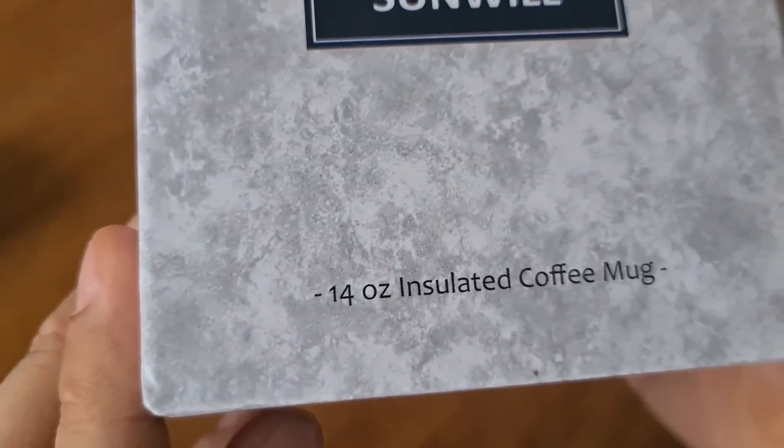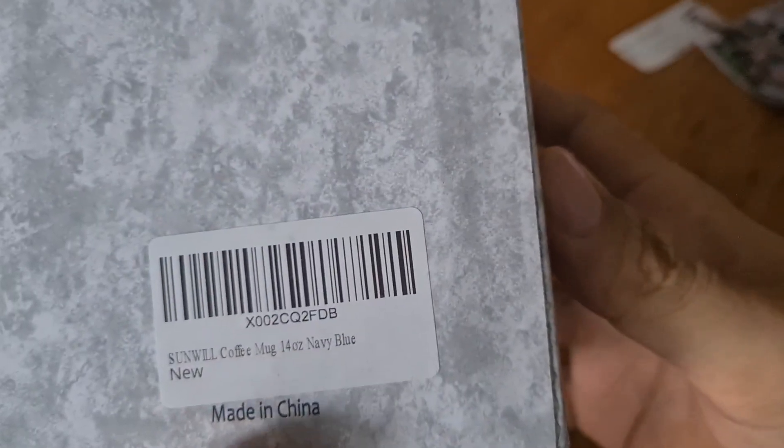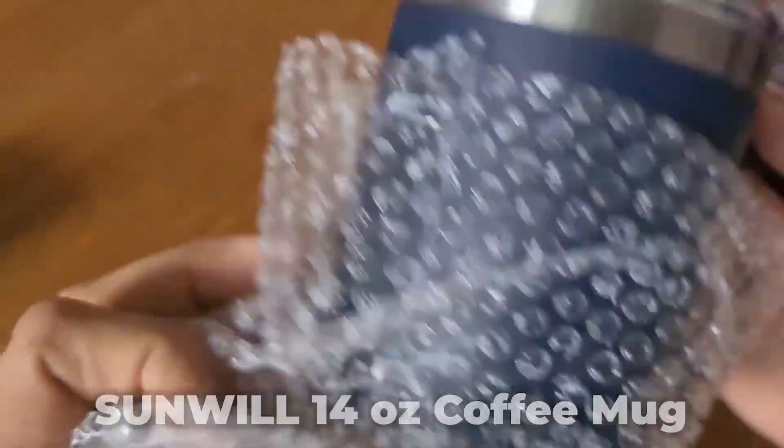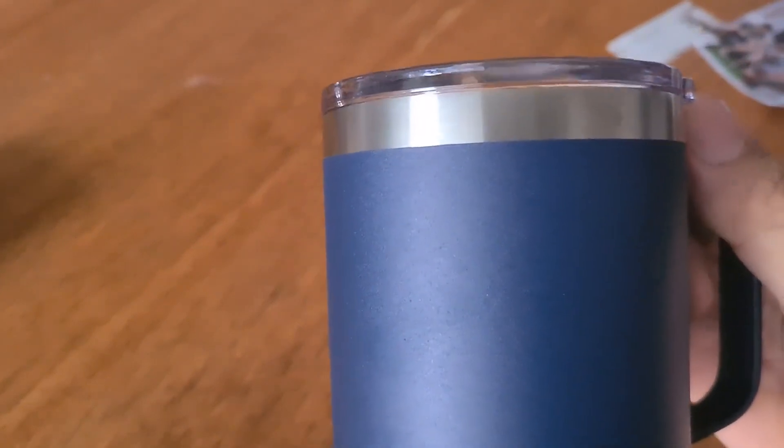If you're looking for a quality coffee mug that won't break no matter how clumsy you are, then join me as we talk about today's product review, the Sunwill 14-ounce coffee mug, and see if it's worth your time.